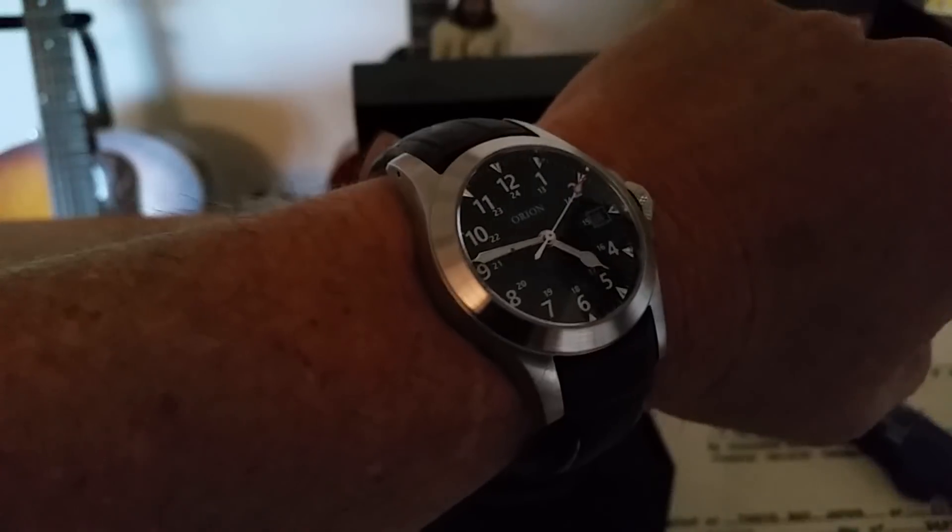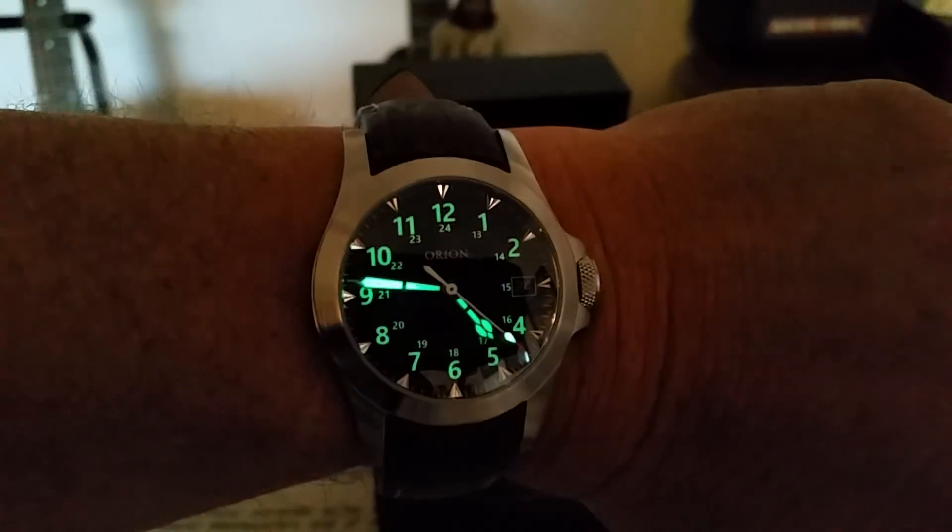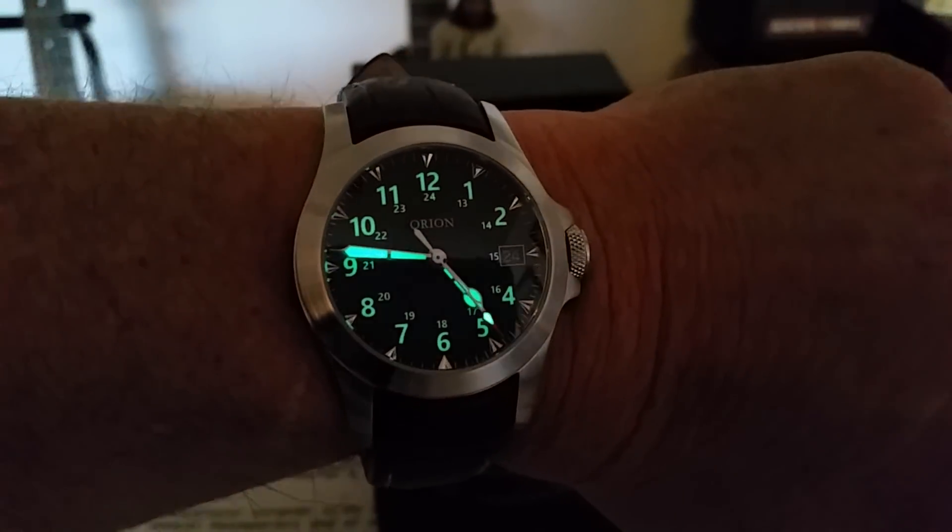I'm going to dim the lights. This watch has really good lume — I think it's Swiss Super-Lume if I'm not mistaken. It works really well. You guys can see that right there — beautiful loom.